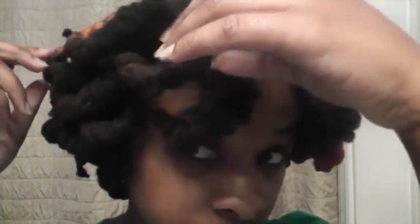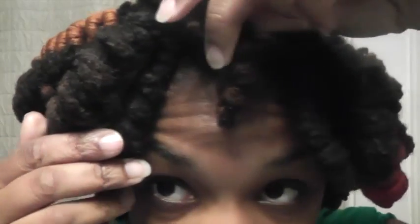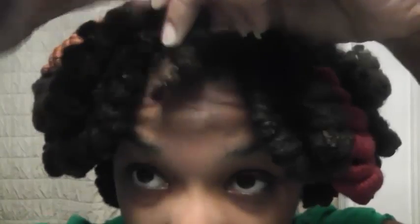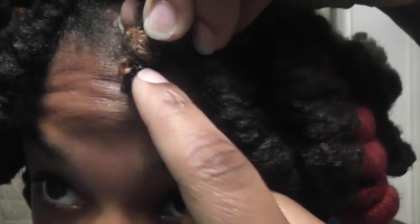These are pipe cleaner curls, and I did it a little bit different — at the end, instead of like bending it up over the hair, I put a rubber band on the end. You can't really see it, but it's a rubber band right there, because since my locks are thicker, if I just fold the pipe cleaner up over it, it's not going to stay, so I decided to put rubber bands on it.